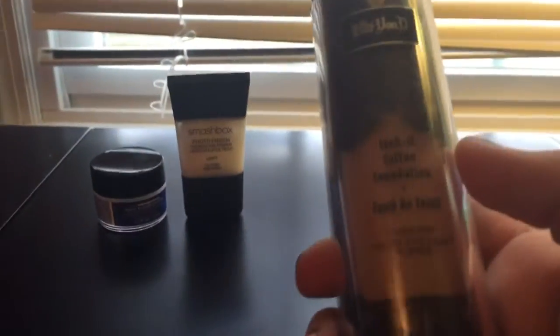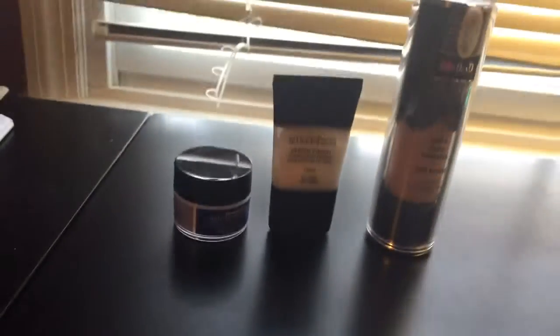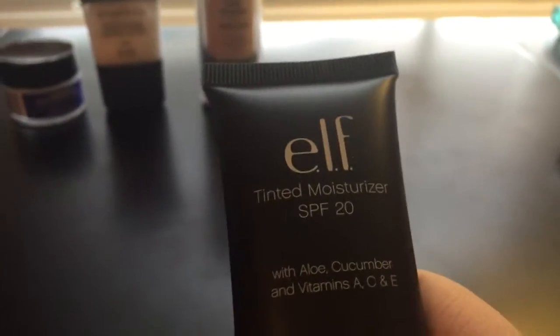And then I either wear this Kat Von D Lock It In Tattoo Foundation, or Elf Tinted Moisturizer with SPF 20.